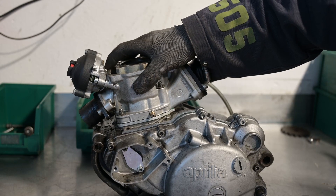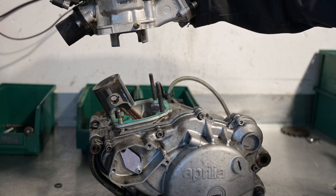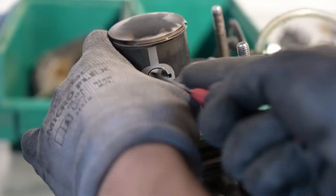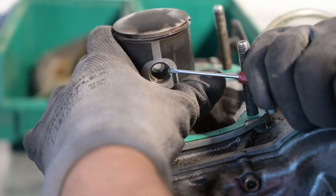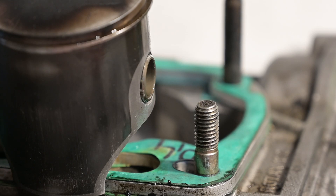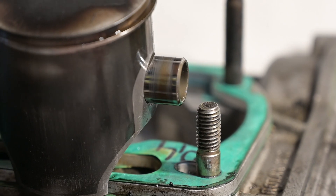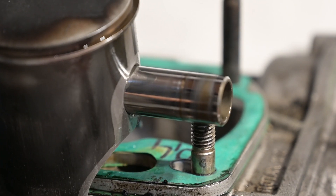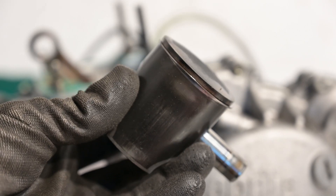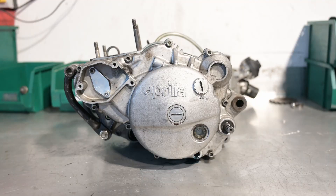Now you can remove the head and take a good look at the piston. I will spare you the details of the pain it is to get the clip out of the piston. After a little discussion, the piston pin comes out on its own — look at that, pretty piston, nice.